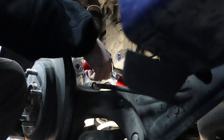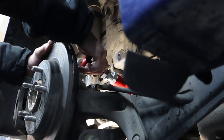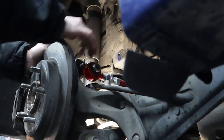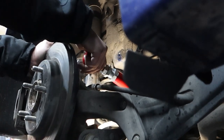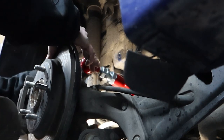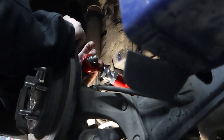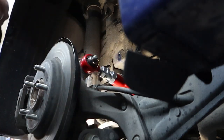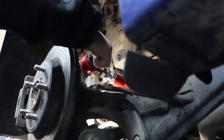Now we're going to try this again. Push this sucker down — she's a tight fit. There we go! Now washer and nut, and there we are.